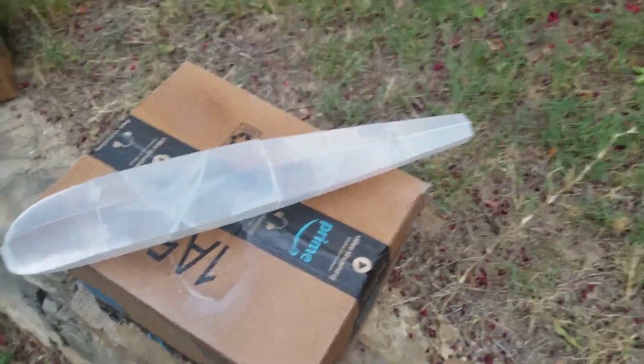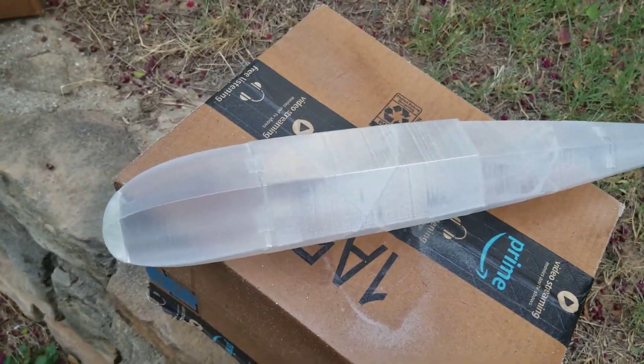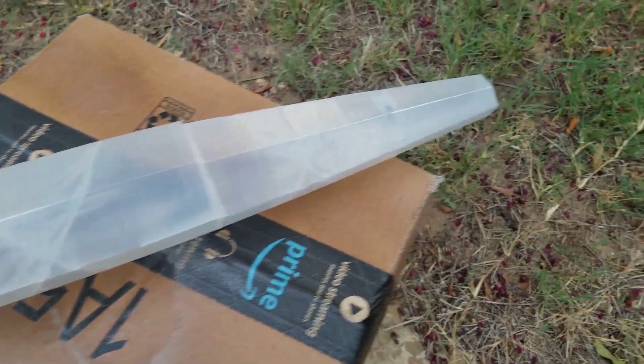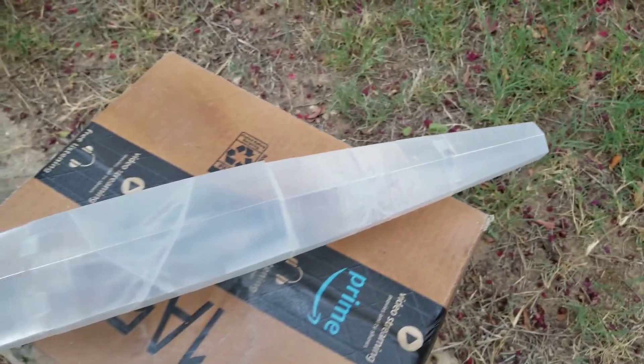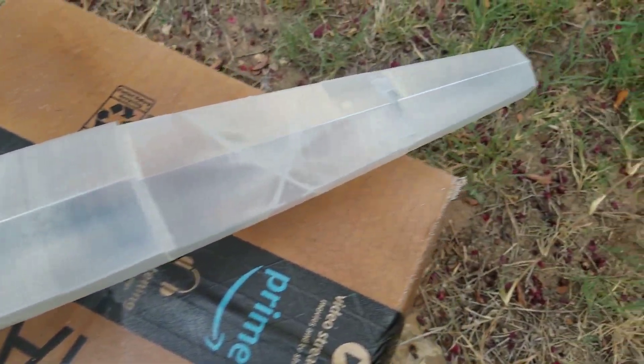Hello, this is Ricky, and I have these 3D printed floats. There is only one perimeter on these. They're really lightweight, but they're not going to be watertight, especially at the seams.